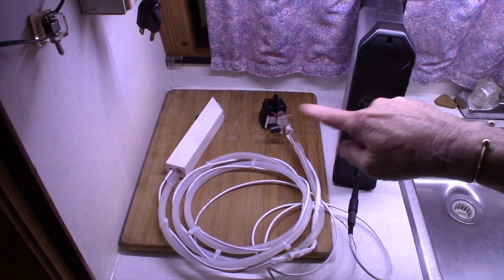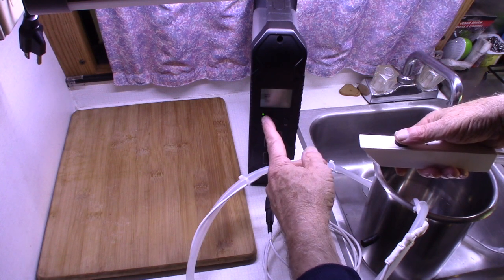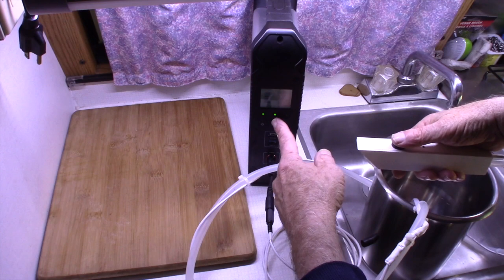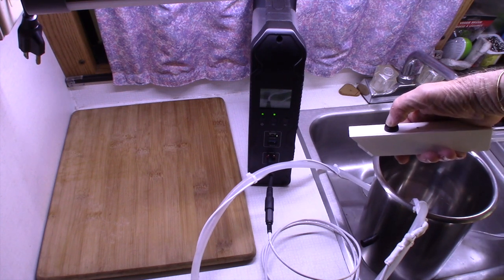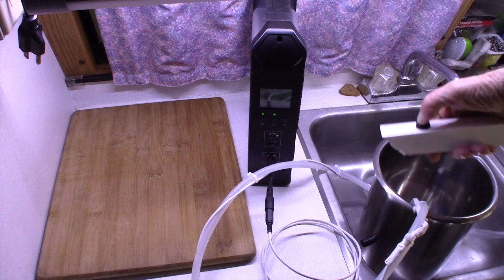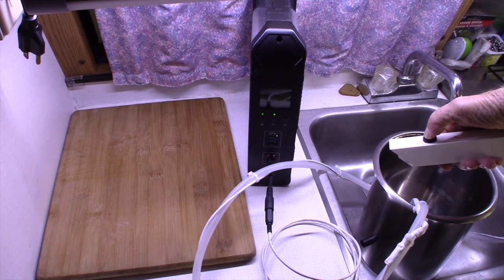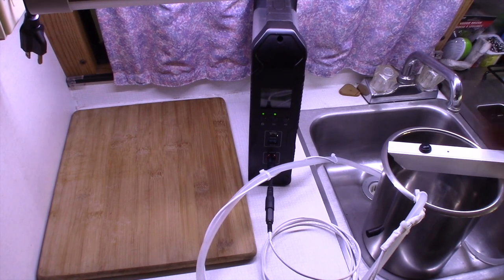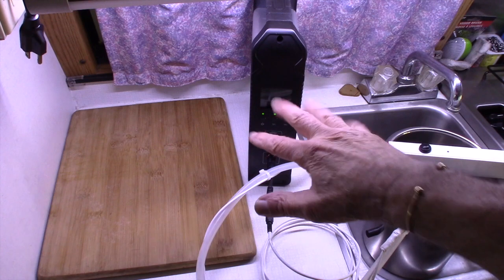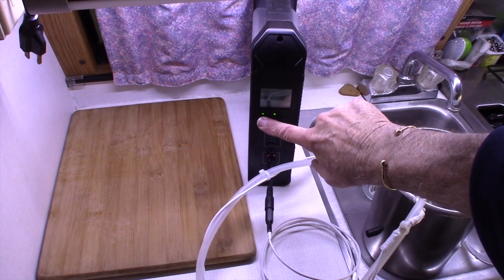By connecting a Suaoki 5.5mm barrel plug adapter, I can plug the pump into the handle and drop the pump into the pot. By turning the Suaoki on and selecting DC power, I can press the handle button down and — hopefully you can hear the pump running — no water comes out because I don't have any water in the bain marie, but you can hear it running. It works, but it's a bit busy on the counter — a big pot, hose, cord and all that.